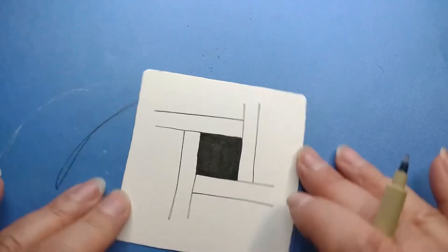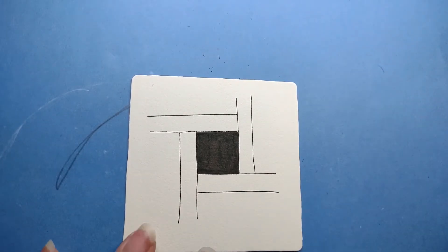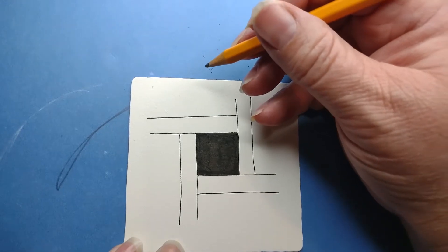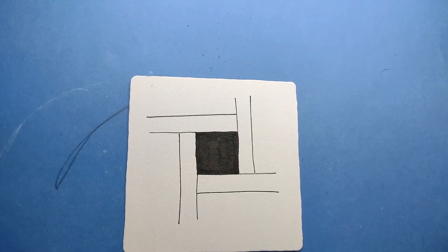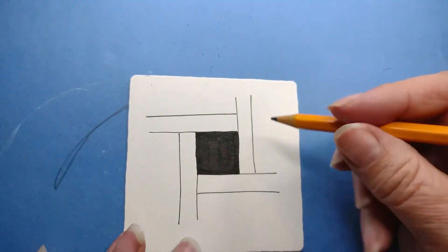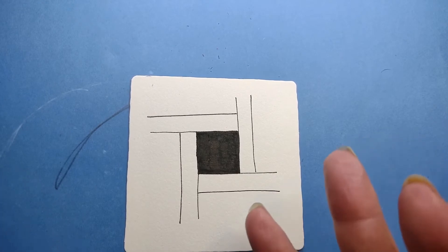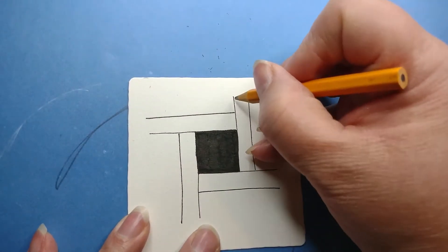For this next step, I'm going to use pencil to describe it, because that seemed to help in the class I did. The way I was terming this tangle — if you're familiar with the tangle Hollabaugh — Hollabaugh is a set of lines, like if you were looking at a pile of boards. We're drawing the boards and then we have the white background that we shade in. This is almost like we're discovering Hollabaugh backwards — or drawing the negative of it — is the way I have it in my mind.